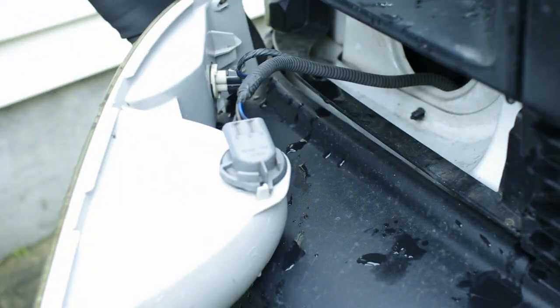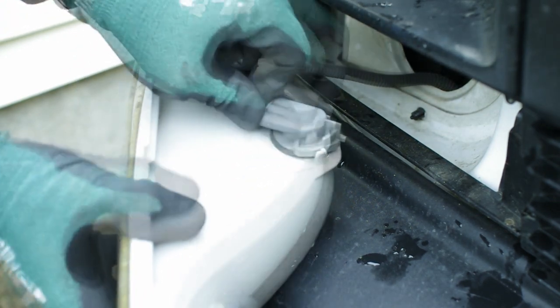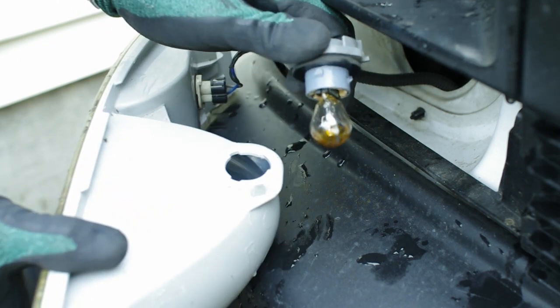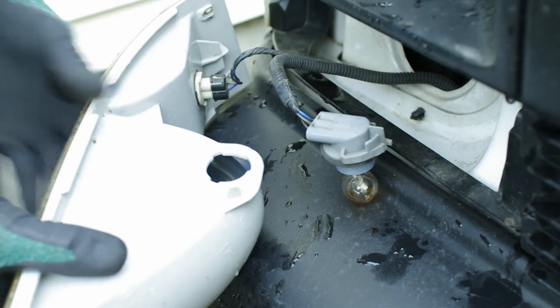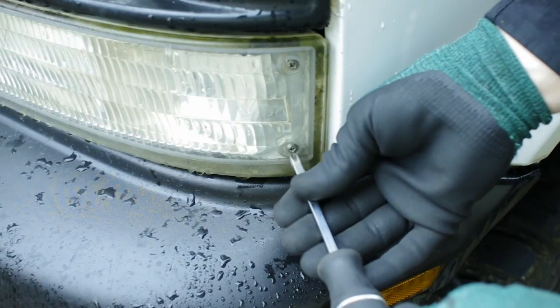Pull the housing out. The large plug has a retention clip on it — press and rotate to pull it out. The small plug simply turns counter-clockwise. Do the same for the other side.